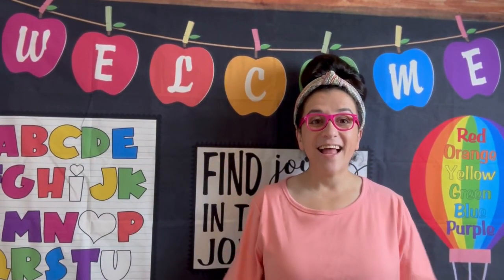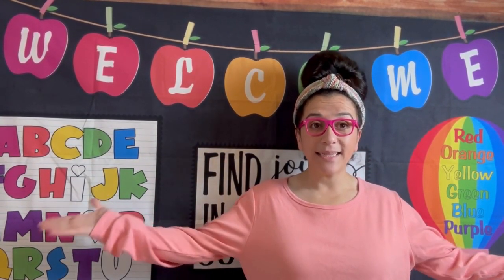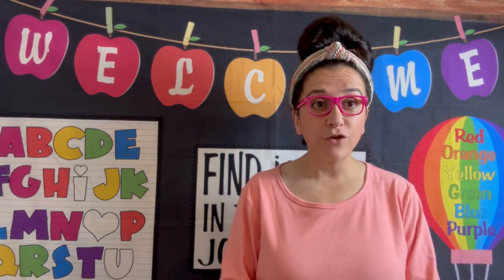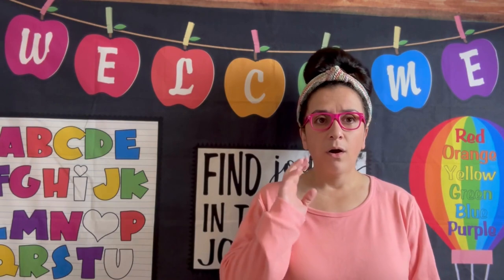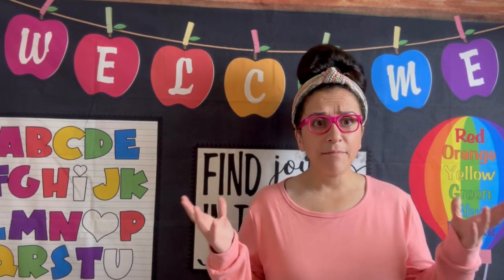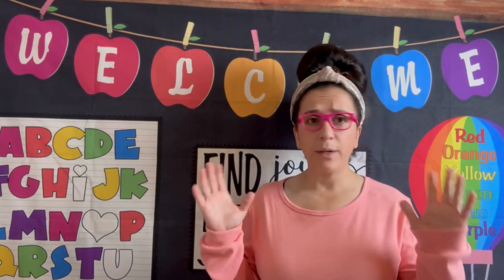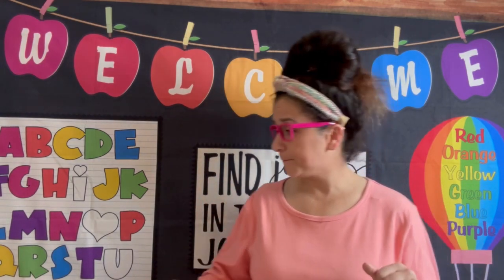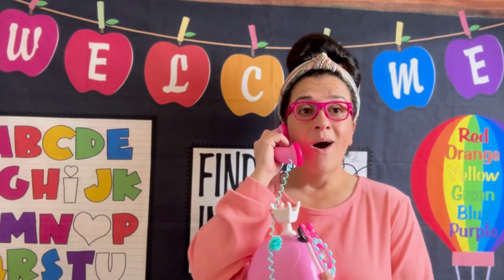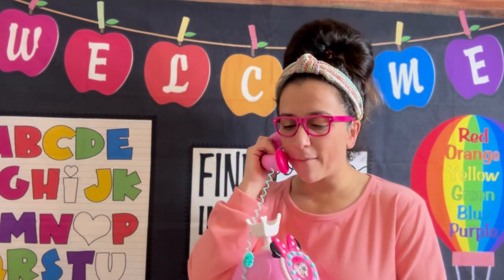Hello, boys and girls, and welcome back to my classroom. Today, I have a very special plan for you. Do you hear that? It's my phone — it's the mini phone. Let's answer it. Hello, Teacher Mary. Oh, hello, Farmer McDonald.